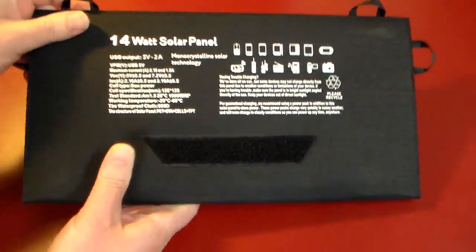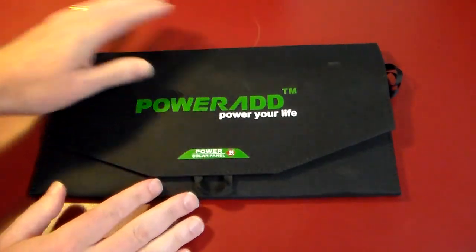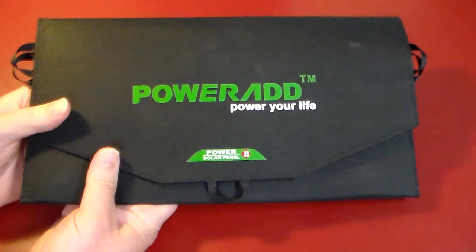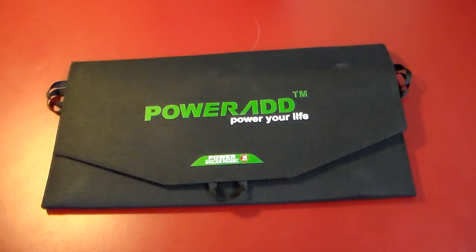So let's go ahead — I'm going to pause the video. We're going to take this outside and demonstrate how it's going to charge, just take a quick look at it. I'm going to leave it out and let it charge, and then we're going to demonstrate charging one of our devices with it. I'll pause the video and we'll be right back.